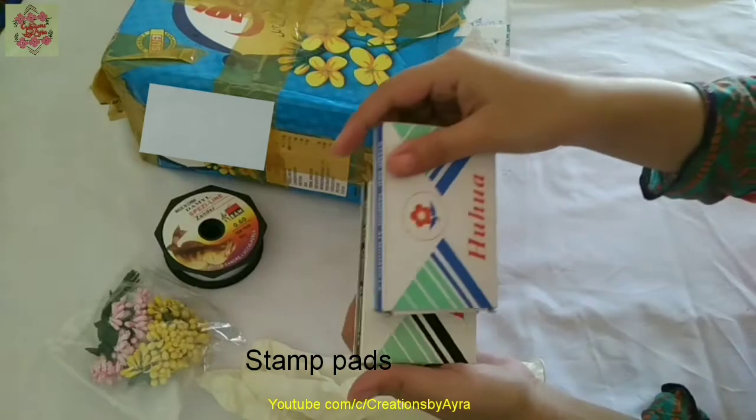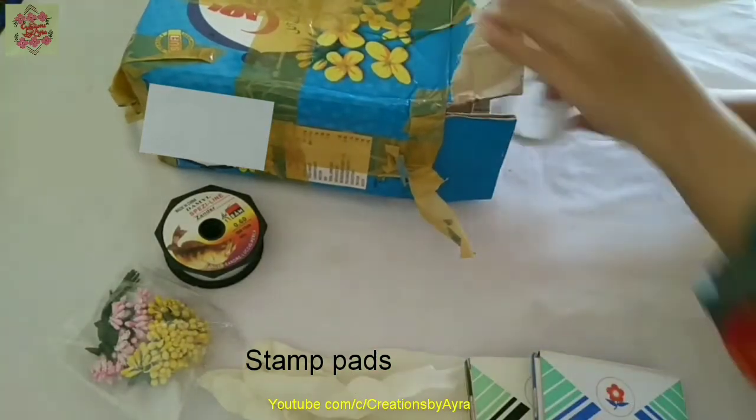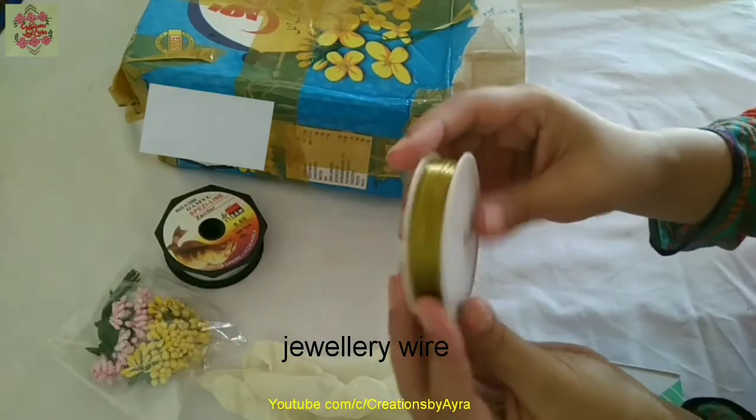Then there are stamp pads, which are used for stamping, and there is also jewelry wire.